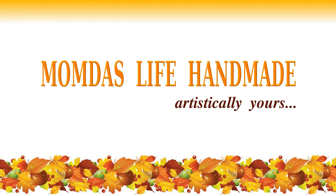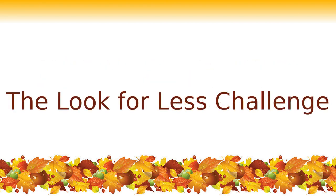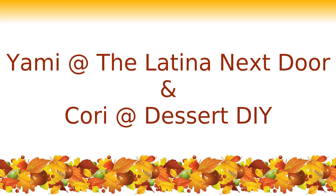Hi everybody, this is mom and welcome to Momdas Live. Today I'm participating in the Look for Less challenge where I'm going to create a high-end decor piece inspired by an expensive item from a high-end store, but on a very low budget. The Look for Less challenge is hosted by Yami from The Latina Next Door and this month is co-hosted by Corey from Desert DIY. I'll put links to both channels in the description box.